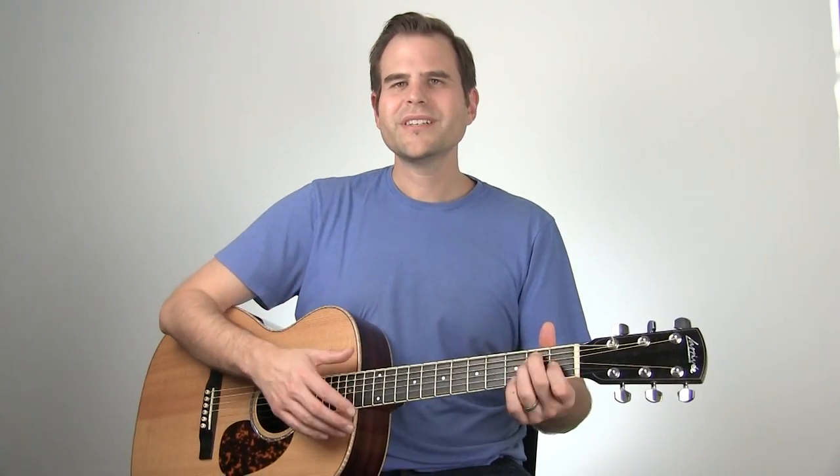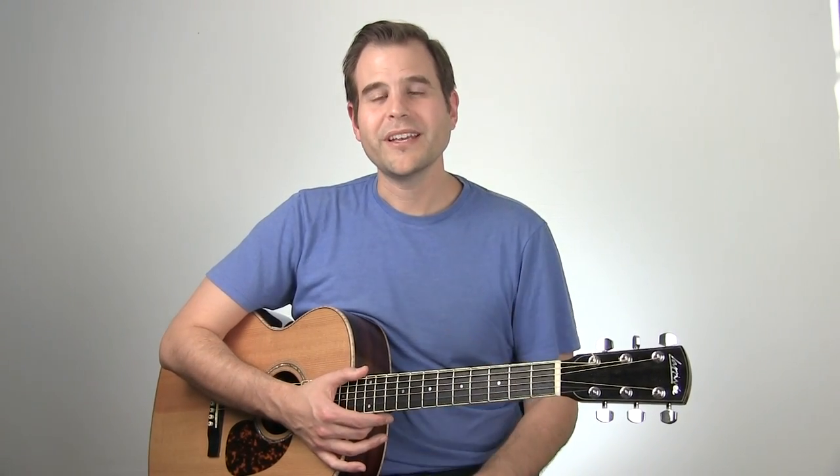Now that we've learned each different section, I want to play through things back up to speed so that you can hear how everything fits together and how these parts really play off of each other.